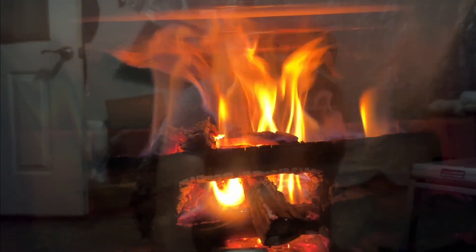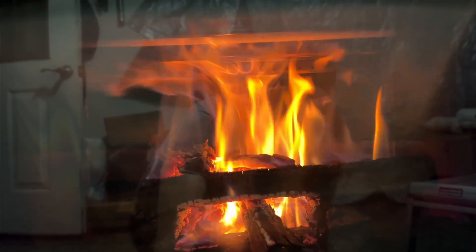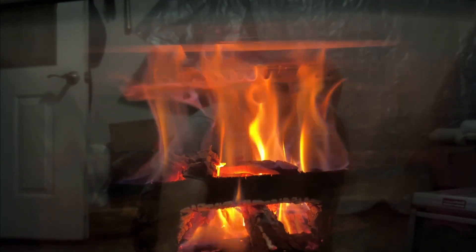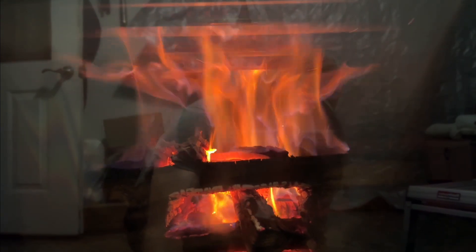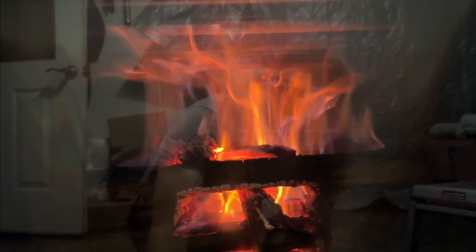I'm going to start gradually cutting our air down. You can see I've just closed it very little.